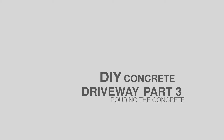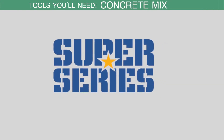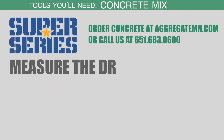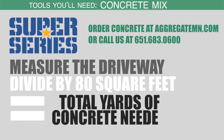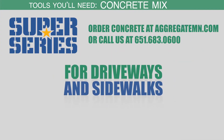Hey guys, it's Tom at Richfield Blacktop and Concrete, just talking about the tools you might need for pouring concrete. Number one, you're going to need concrete mix, or Super Exterior Mix from Aggregate Industries. You're going to need to measure the driveway, and once you get that measurement you can divide that by 80 square feet, and that will tell you how many yards of concrete you need. Aggregate Industries can also help you with that, as far as telling you how much you need.